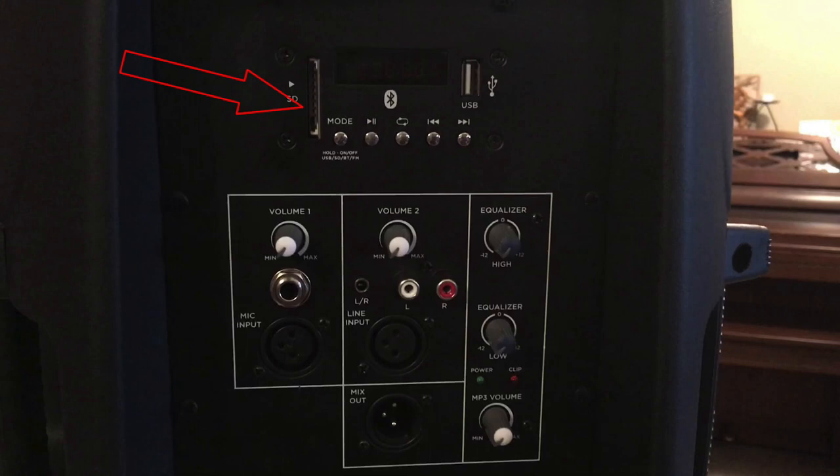We've got your standard size SD card slot, your mode control, your play/pause button, your loop button, your reverse and advance. You've got your USB memory stick input for also playing MP3s, and you have your LED display to tell you what is happening, like MP3 number and such. And you have your mic level volume input.